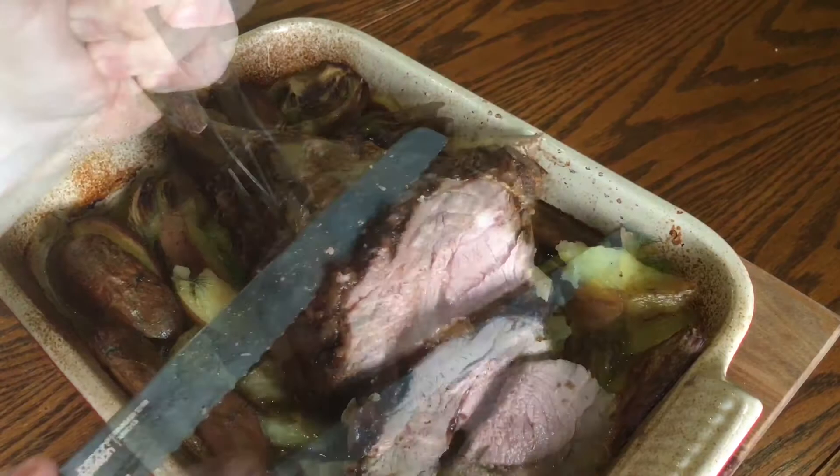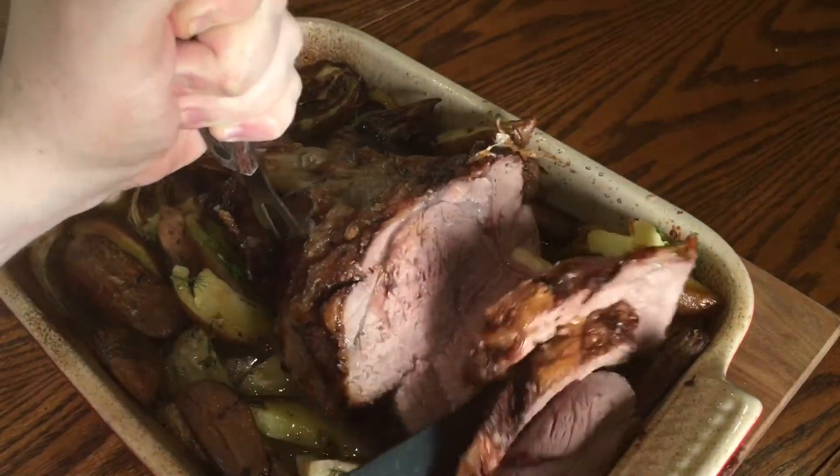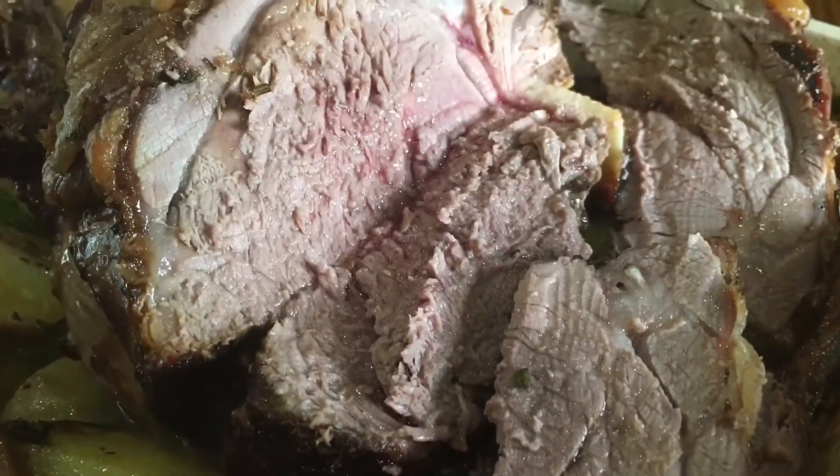While lamb is traditional to have at Easter, the lamb actually becomes more flavoursome as it ages, so ask your butcher for hogget or mutton throughout the year. This lamb was so tasty and perfectly cooked, and the entire dinner was done in this one tray.